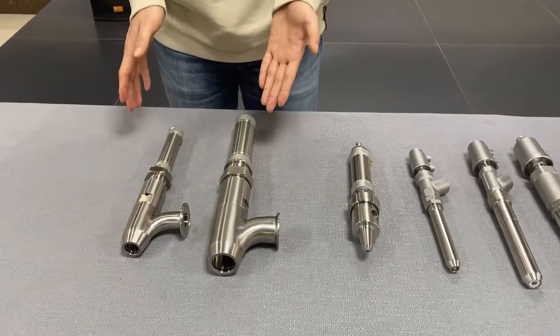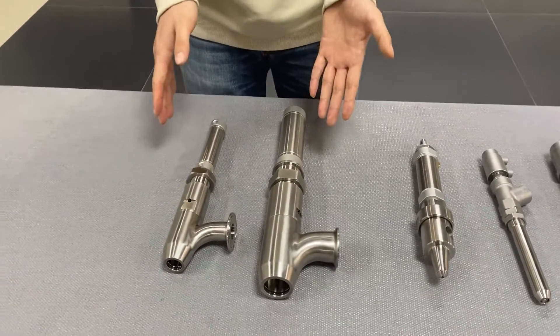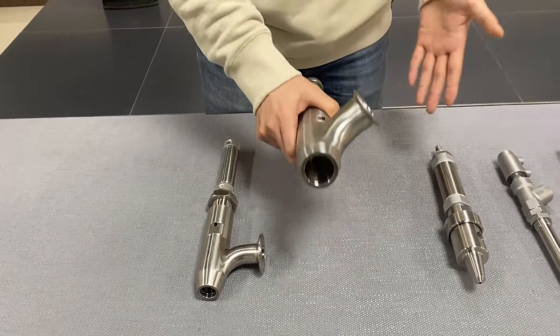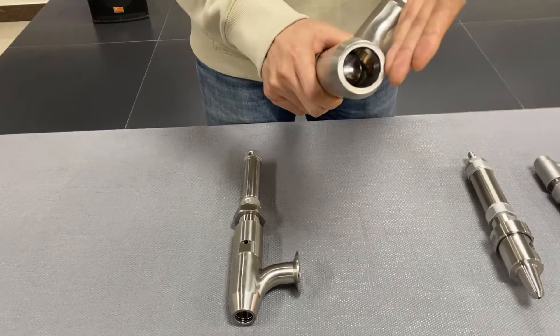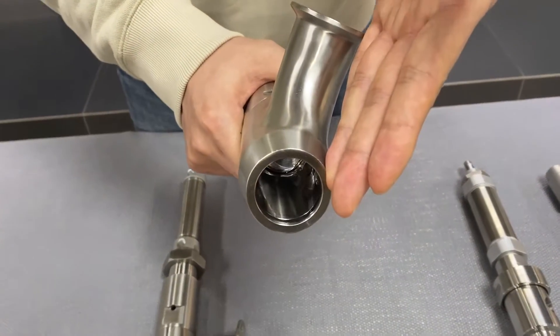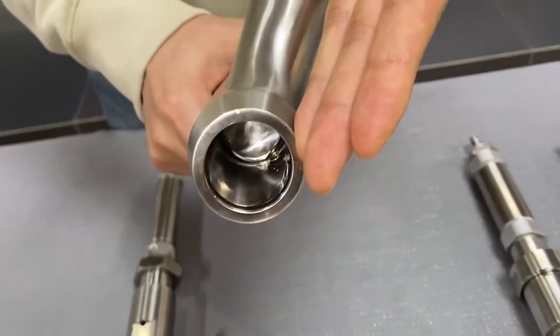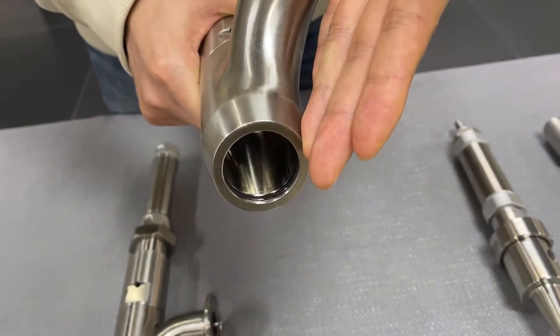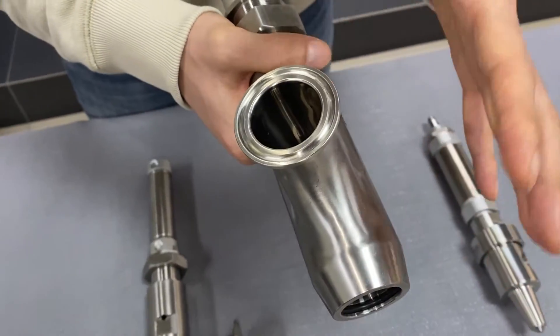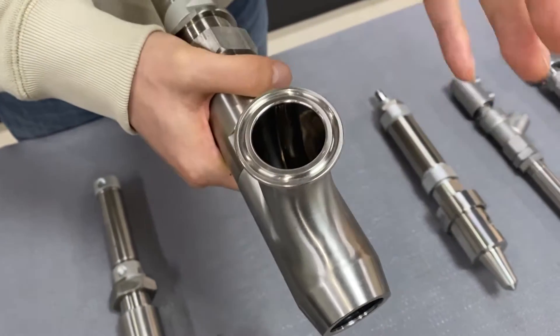The last group is used for filling of material with small particles. The large filling nozzles make sure the small particles pass through easily. At the same time, the compact design makes sure there is no leftover of the whole filling material.